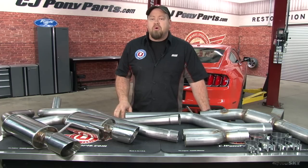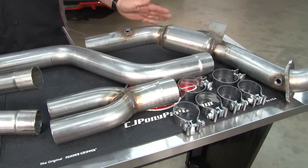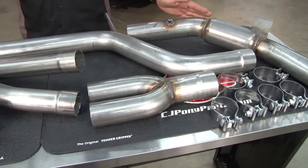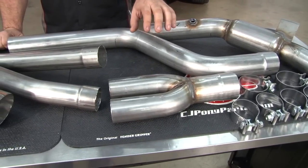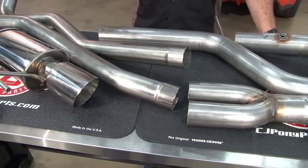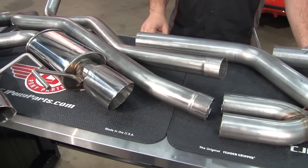Today we're going to accomplish both those goals by installing this TurboVac exhaust system from MRT. The TurboVac exhaust starts off with a three inch downpipe, which is available with or without a catalytic converter. From there, it goes into a three inch lead pipe to a Y pipe, and finally a pair of two and a half inch tailpipes.